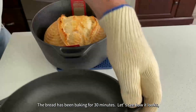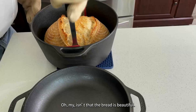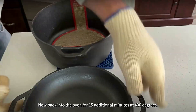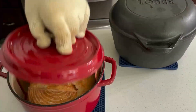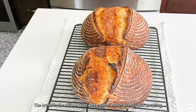The bread has been baking for 30 minutes — let's see how it looks. Oh my, isn't that bread beautiful! Now back into the oven for 15 additional minutes at 400 degrees. Time to check on the enameled Dutch oven. The bread in the enameled Dutch oven is also amazing. The bread is finished baking and both Dutch ovens did their job extremely well.